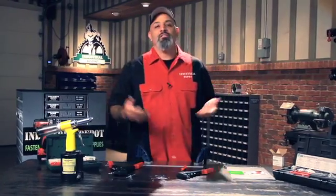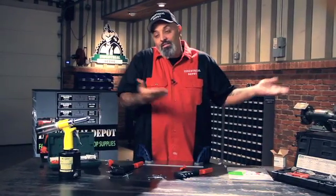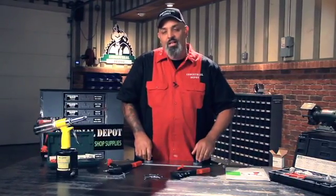Marston products, Industrial Depot — they go together, that's why Industrial Depot carries them. Blind rivets, gotta love them.